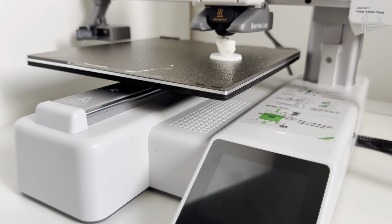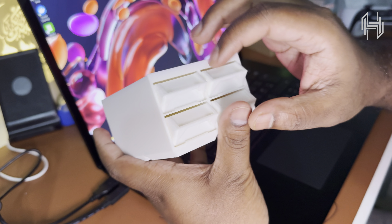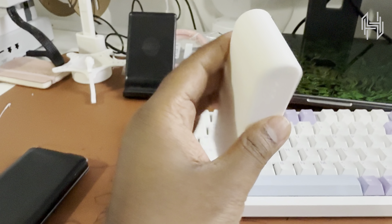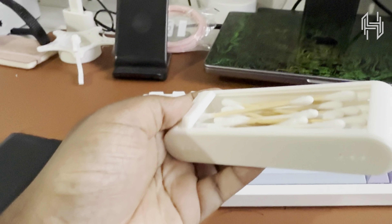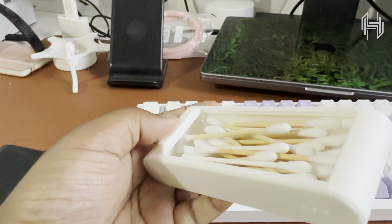Right now you can see a test print for a keycap — it's supposed to be a yellow cheese keycap, but I don't have yellow filament so I kept it white. The keycap fits really well on my mechanical keyboard. I basically replaced the Escape key with it and it looks really good.